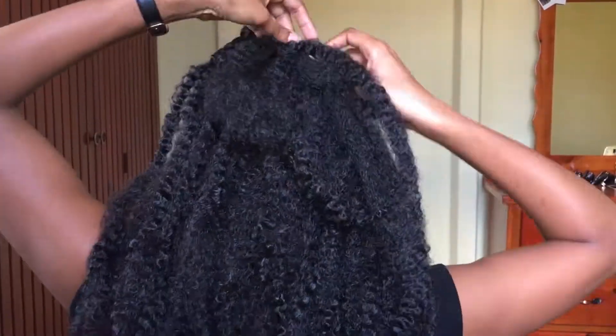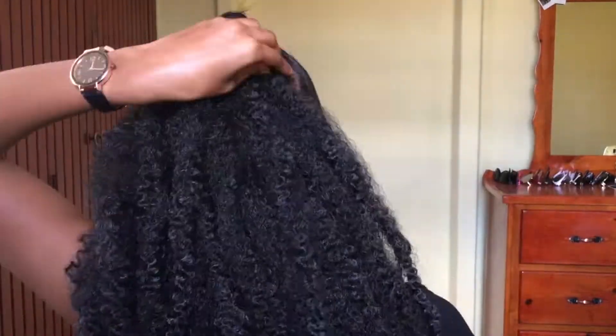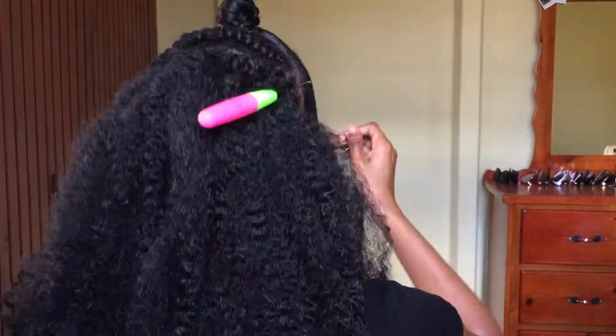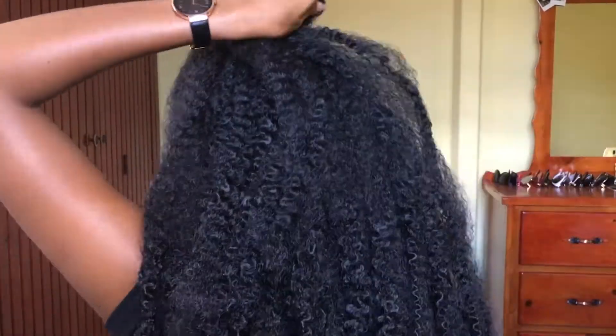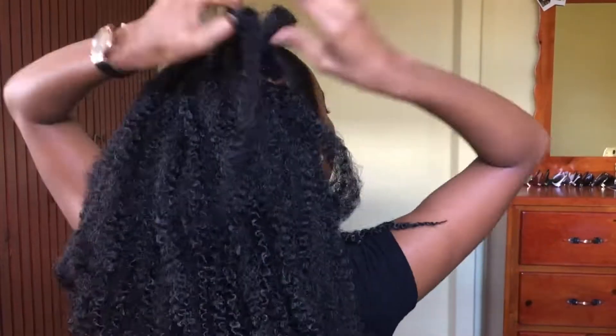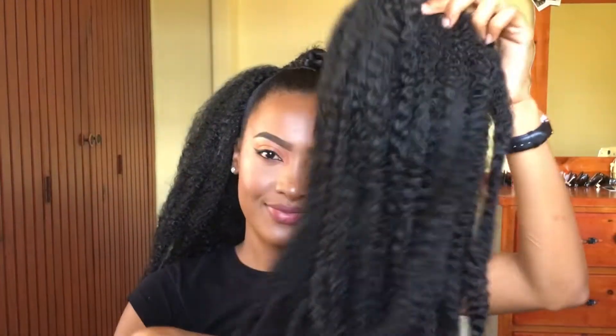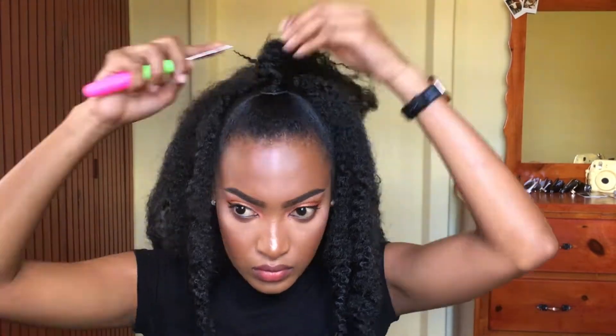I'm just going all the way up and doing these knots. That's it for the back of the hair, which was really quick. For the top section, we're placing knots in our little tiny bun that we made.